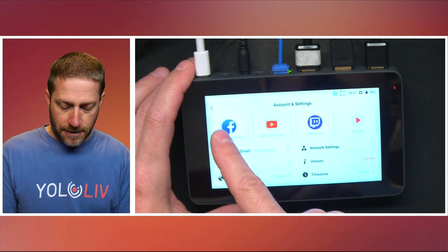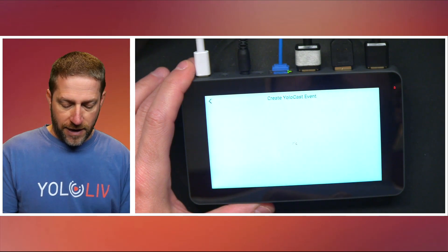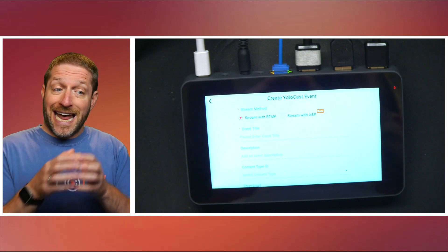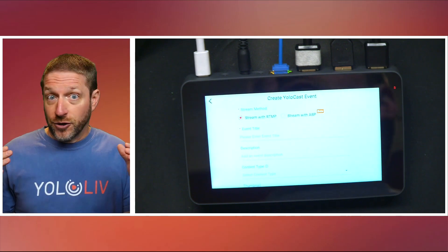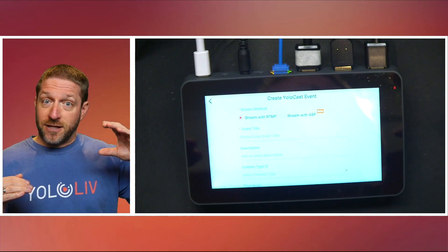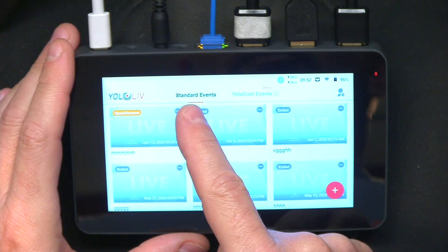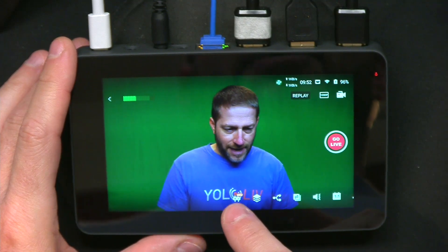Separate from the network settings, if you are creating a YoloCast event, one of the top features is streaming with ASP — basically a buffer on your YoloBox and in the cloud on YoloLive servers. So if your internet completely bottoms out, you've got a little buffer playing out from the other side, still playing, and when your connectivity comes back you begin feeding that buffer. That itself makes your streams almost unbreakable.